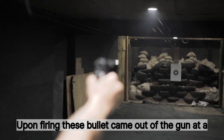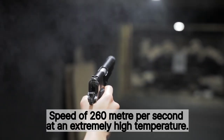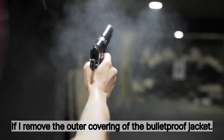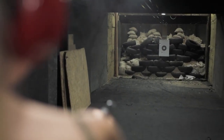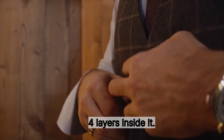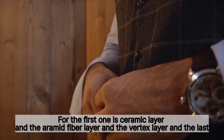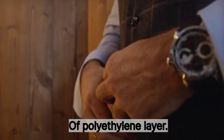Upon firing, this bullet came out of the gun at a speed of 260 meters per second at an extremely high temperature. If I remove the outer covering of the bulletproof jacket, there are four layers inside: the first is the ceramic layer, then the aramid fiber layer, the vertex layer, and the last is the polyethylene layer.